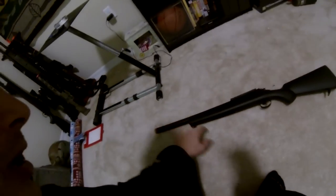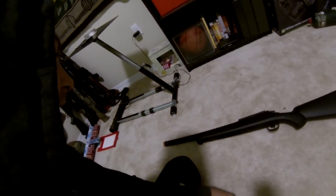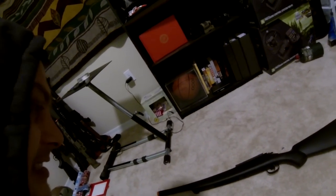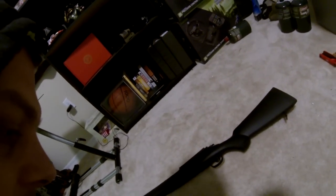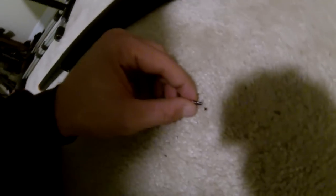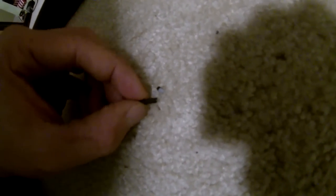Then I got my hop-up and barrel. Let me tell you — PDI stuff is hard to put together. I finally followed a guide, put it all together, fired it, and the BB flies out a foot and falls to the ground. On top of that, upon the second firing, something sheared clean — I don't know where it came from or what it even is.